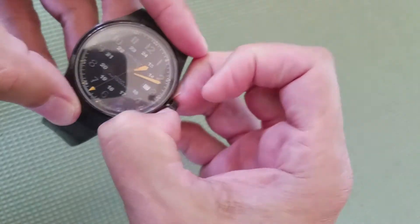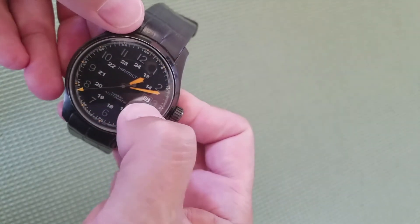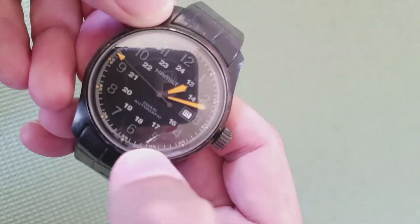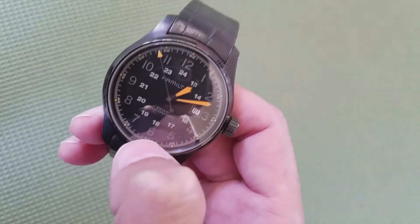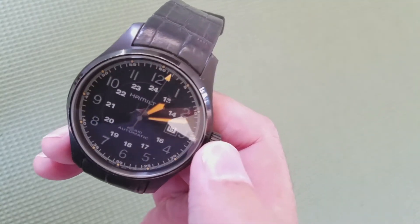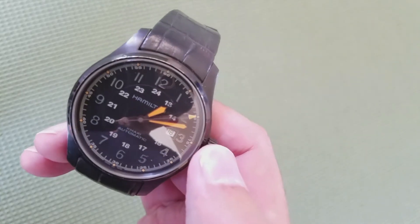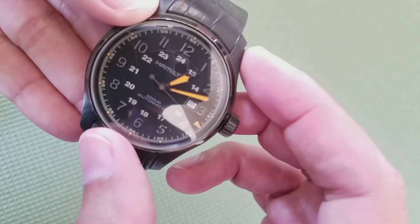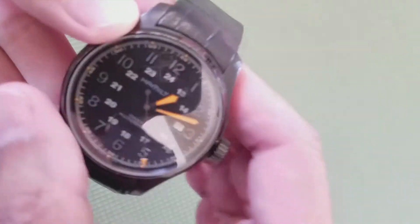It is a push-pull crown — I believe it's hacking — you can pull it to a second-hand stop. There's a date window at 3 o'clock, and sweeping hands of course. The numbers are applied and it does have a decent lume in it — it is white. Numbers 1 through 12 are applied. The 5-second indices are also applied; however, the second markers are painted, and the 24-hour time markers are painted on as well. Hamilton and 'Khaki' are printed on the black dial face.